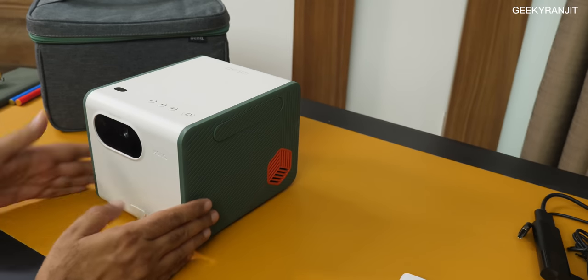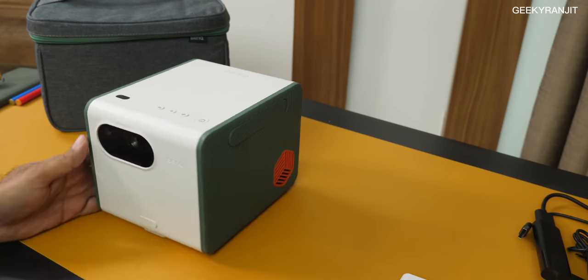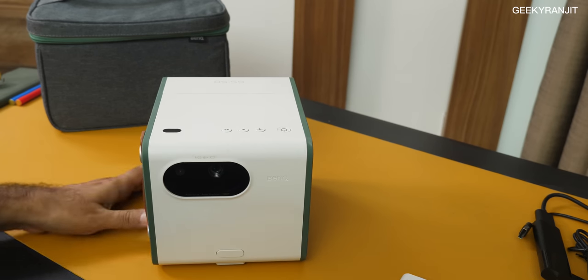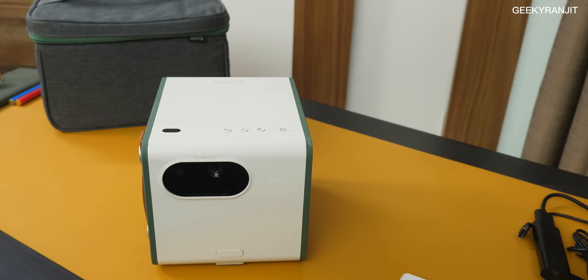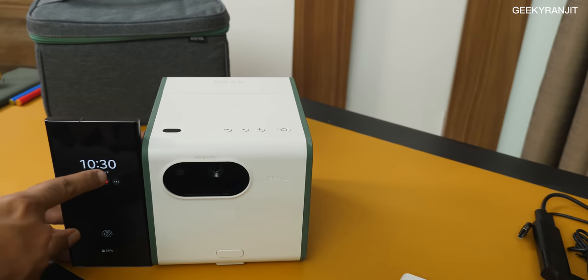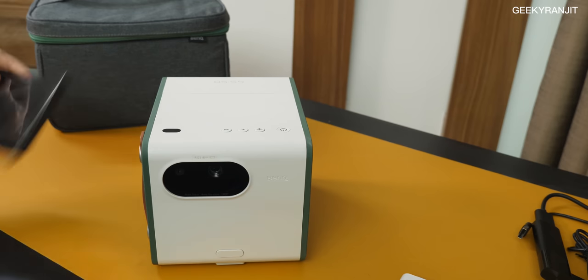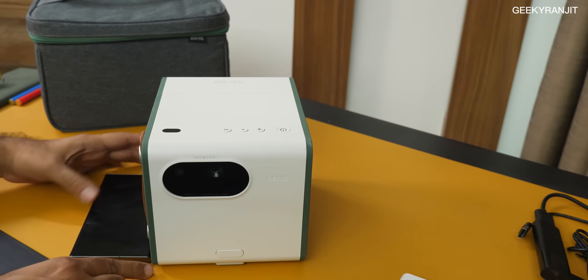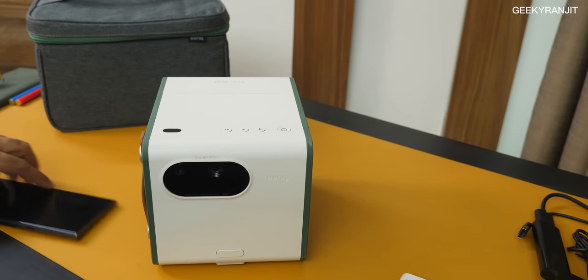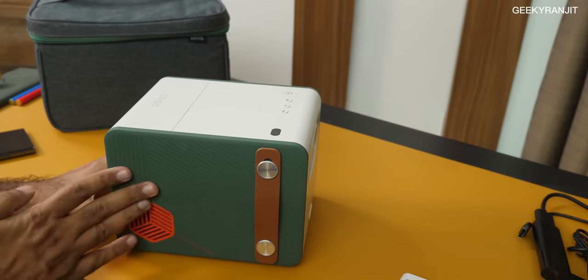Coming back to the projector itself, if you notice, the projector is not that big — it's a cube-like shape. If I bring a smartphone for comparison, this is the S23 Ultra: in terms of height the S23 Ultra is taller than this, and in length the projector is slightly bigger. So it's not very big, and that's why we call it a portable projector.